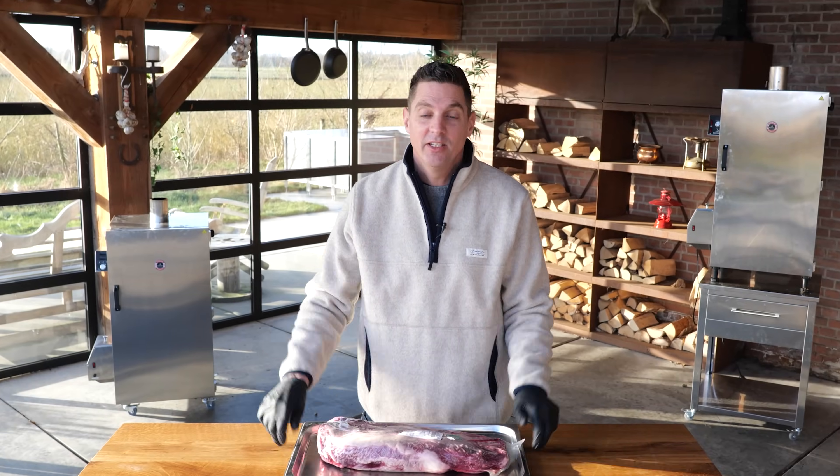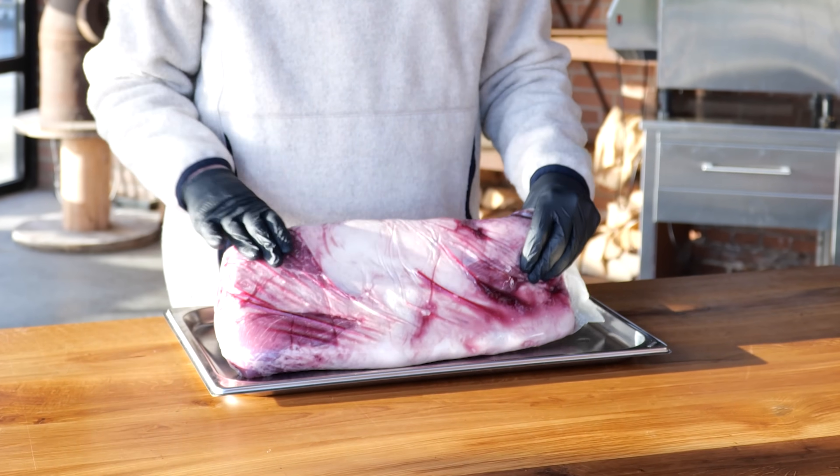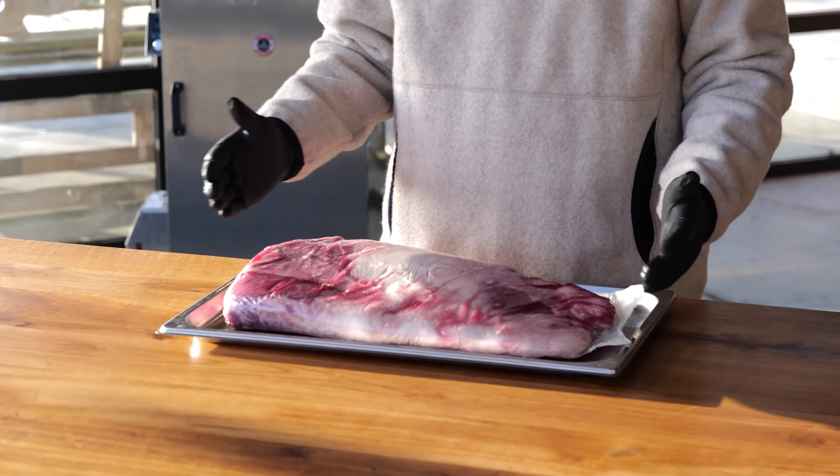To do this experiment I selected this beautiful brisket. It's a locally grown brisket and it comes from a smaller cow, so I got a beautiful 4-kilogram brisket. Small but perfect — family size and perfect for this experiment.